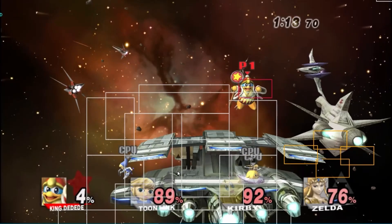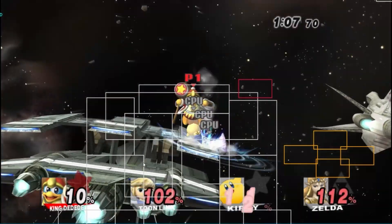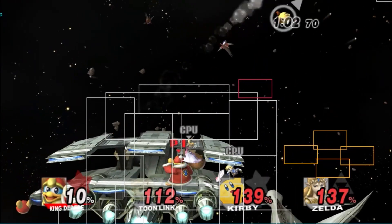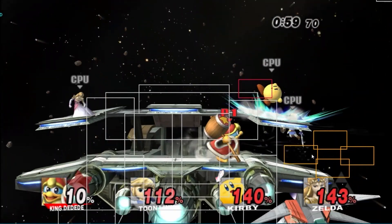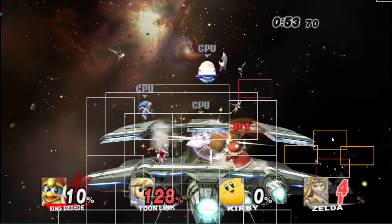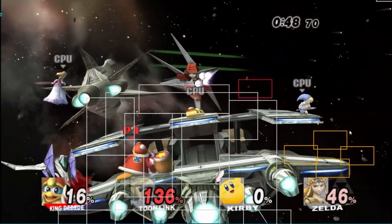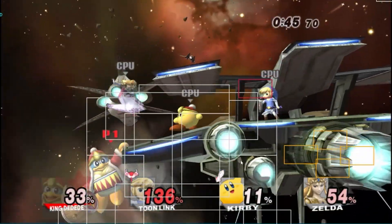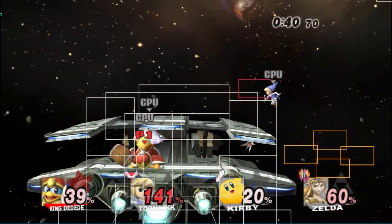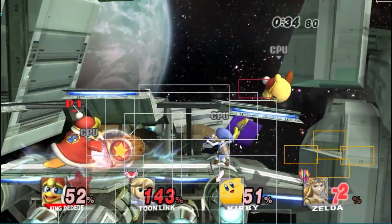Super Smash Brothers is being played in the Dolphin emulator here, and Ethan leaves a note to watch the mouse. It's difficult to follow the cursor — he's moving to the directional keys on the right side of the screen and then shooting the mouse over to the action areas in the center. It's almost too fast to follow exactly what's happening, but it's incredible that he's able to play this well with one finger on a touchpad. Truly fantastic.